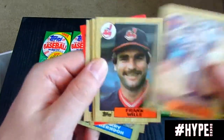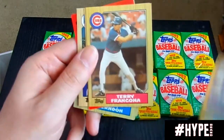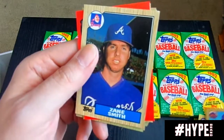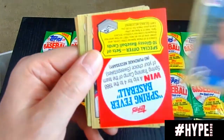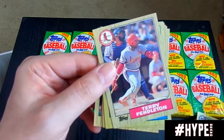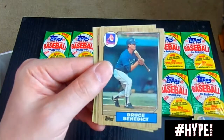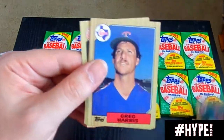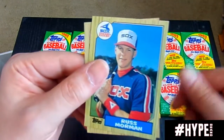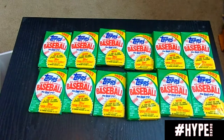Kevin Mitchell was a favorite of my cousins growing up — he always wanted to be Kevin Mitchell in RBI Baseball. I can't remember what Kevin Mitchell's name was in RBI Baseball, but it wasn't Kevin Mitchell. There's our Zane Smith card. Terry Pendleton had a pretty decent career with the Braves — definitely hit when he was with the Braves. That mid-90s Braves team just always came so close and should have won more World Series than they ever did.